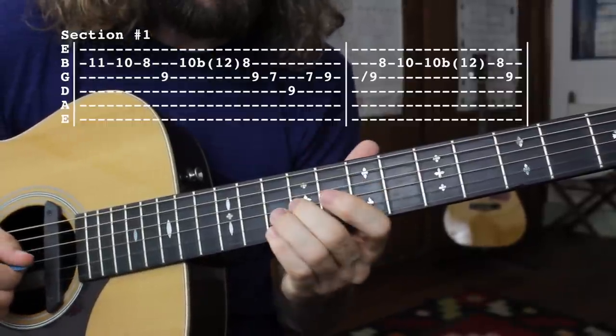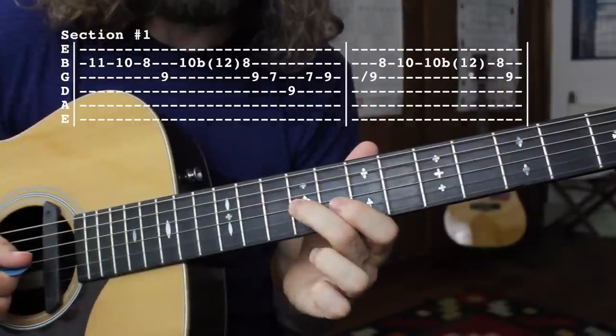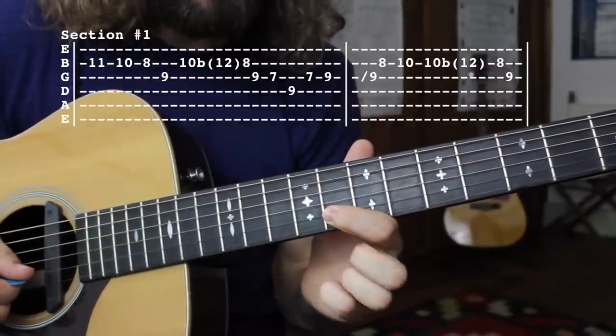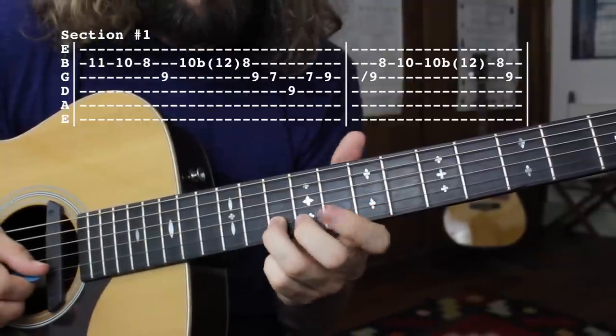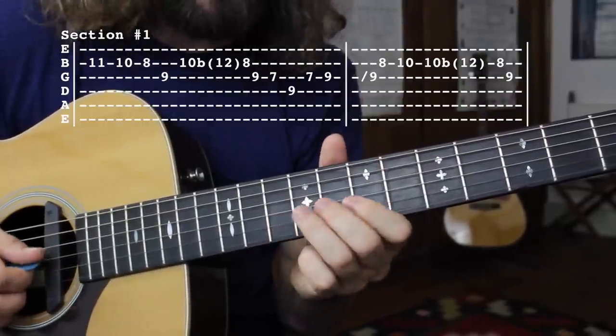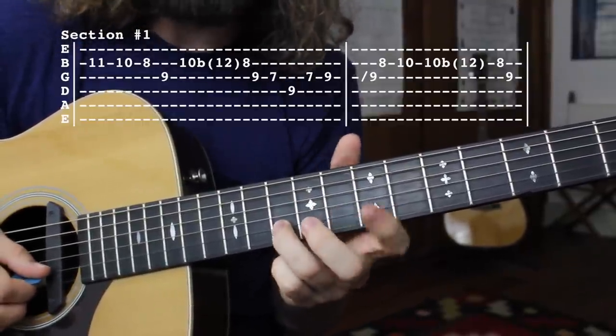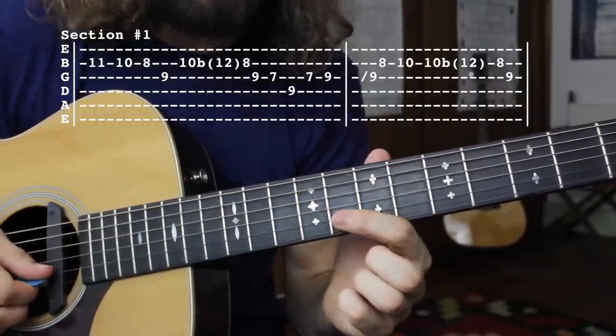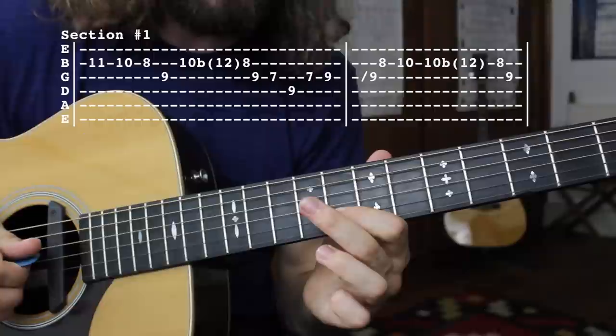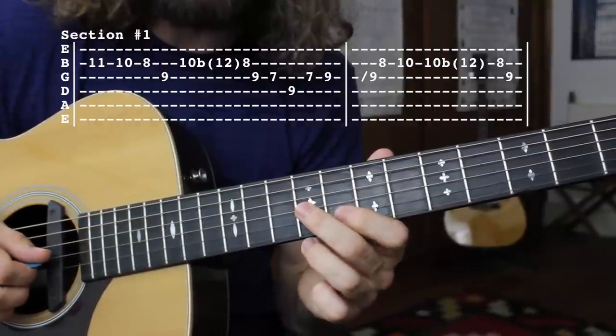We're just doing a little half step slide to the 9th fret of the G string. Then we're going to the 8th fret of the B string, then up to the 10th fret of the B string, and a big swooping bend. Back to the 8th fret of the B string, and then a quick staccato note on the G string 9th fret.